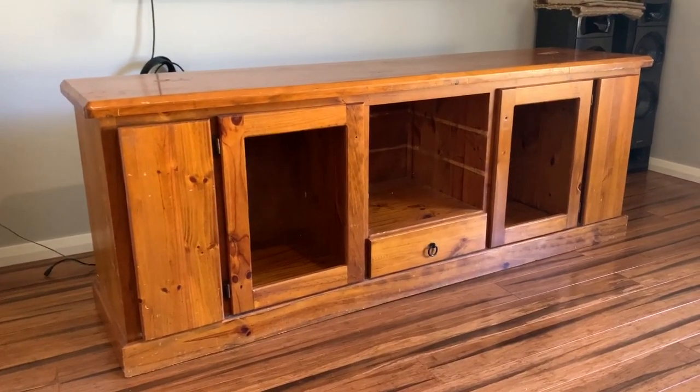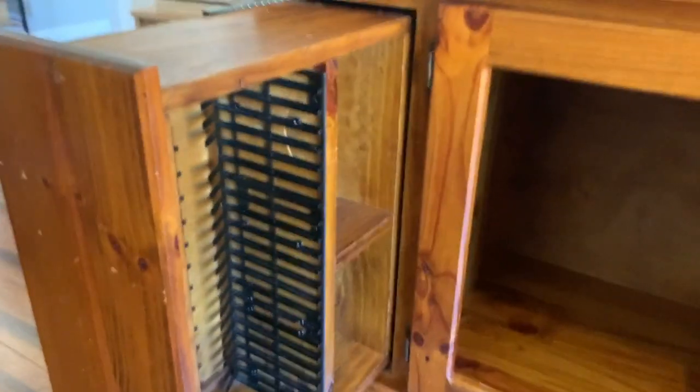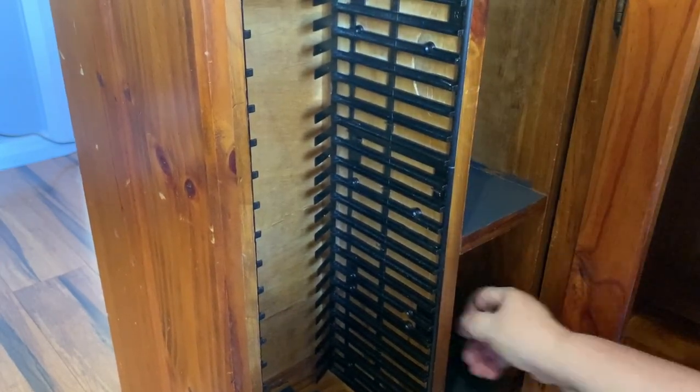I'm going to start by painting all the inside of this cabinet black. I've already mixed my chalk paint in black - it was some leftover black from another project, so that's already mixed. We'll start with the inside first, but don't worry, I will show you how to mix the chalk paint when I start the blue color for the outside.